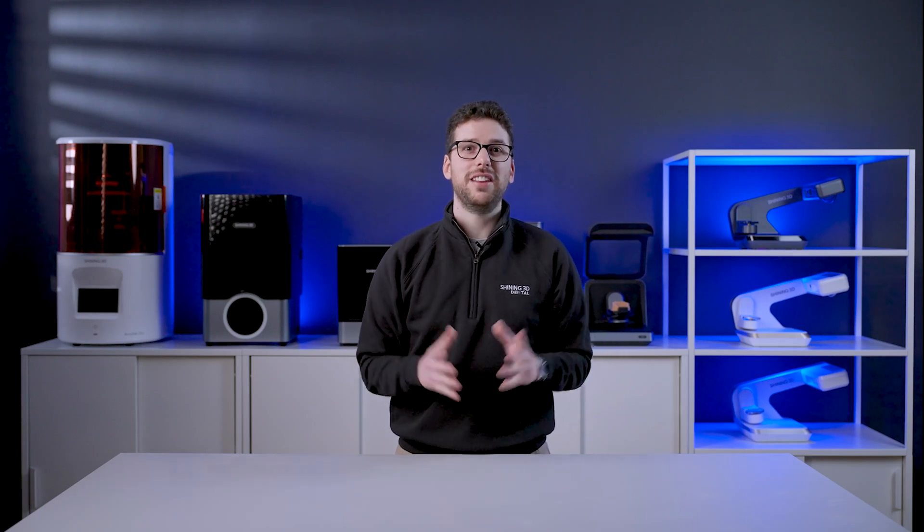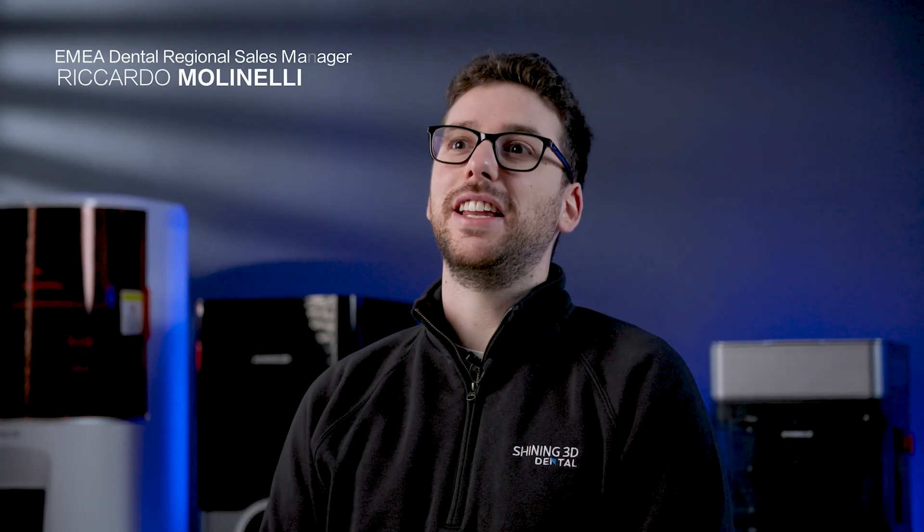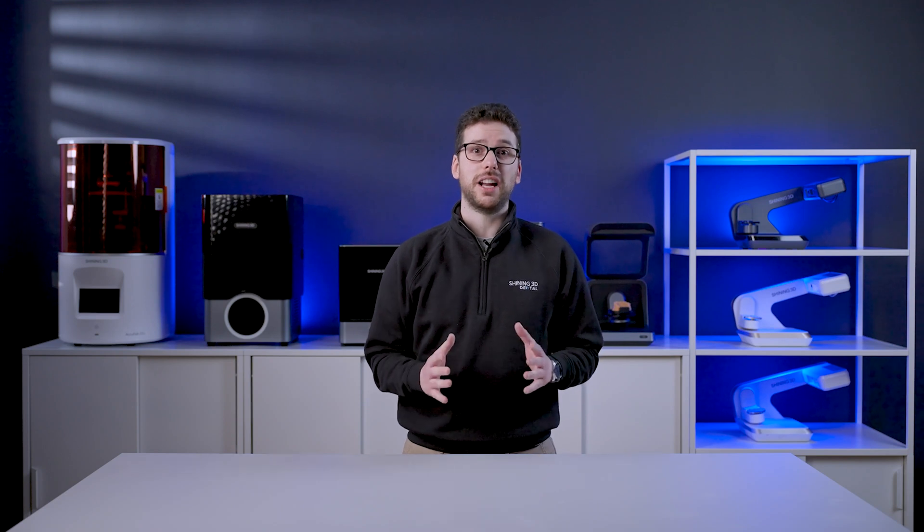Hi everyone, greetings from Shining3D European Headquarter in Stuttgart. I'm Riccardo Molinelli and I am here today to present our brand new solution for intraoral scanning, the Aural Scan 3 Wireless. We can't wait to show you this outstanding device during IDS 2023 and let you enjoy the improved scanning experience with it. But for now, let's go through the unboxing for a first look at this amazing wireless solution.